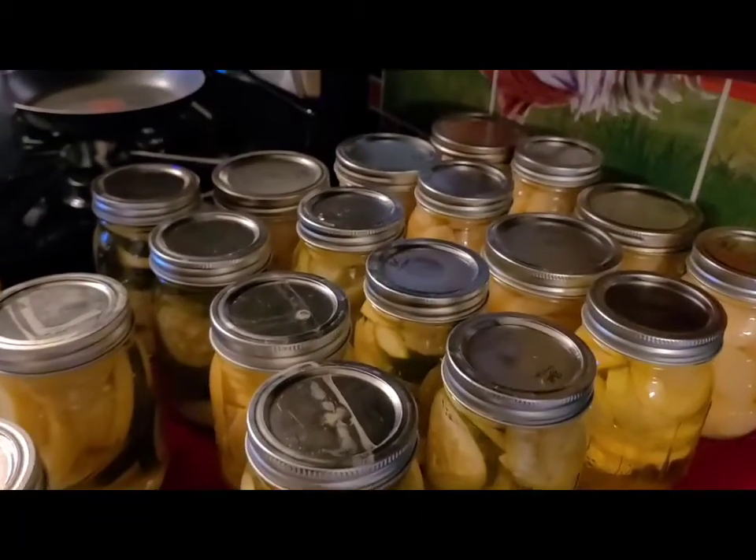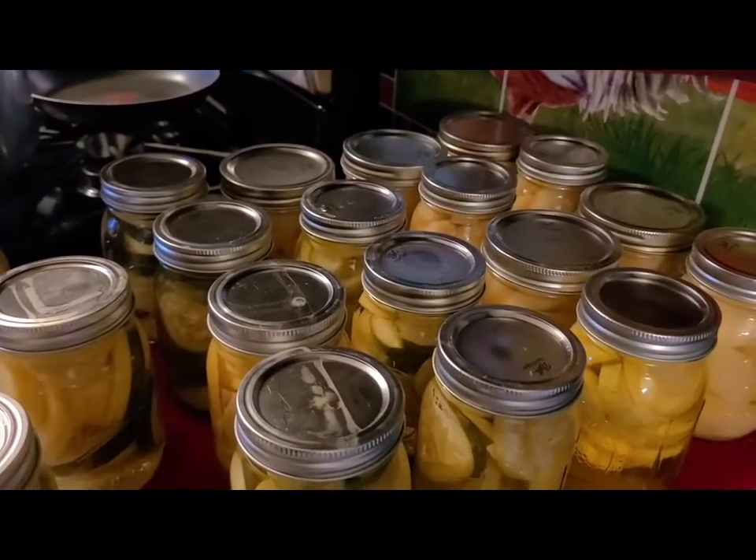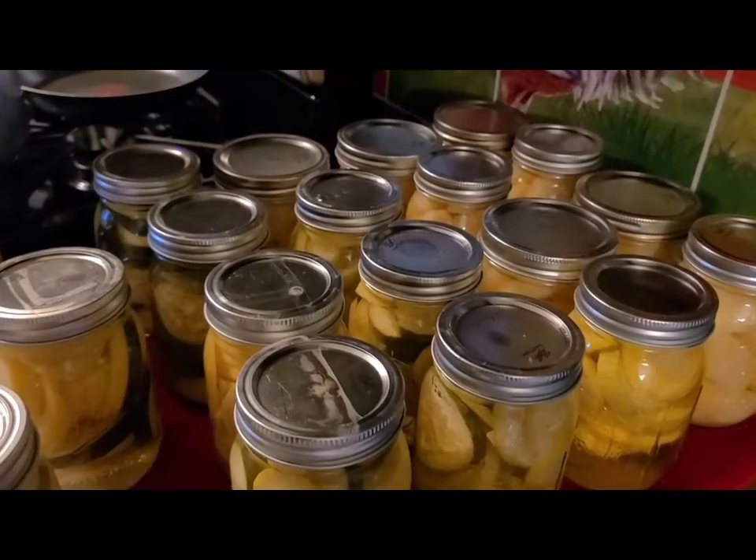Okay y'all, get busy canning, putting up food. Bye y'all!